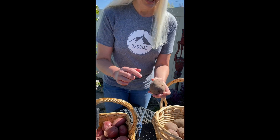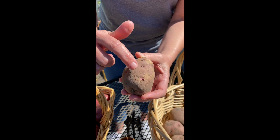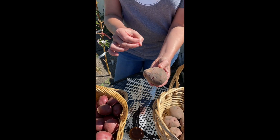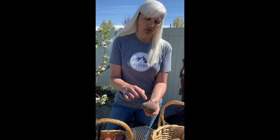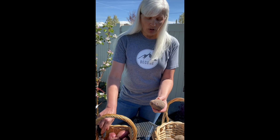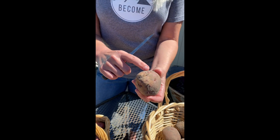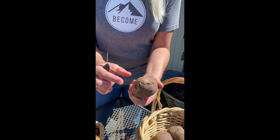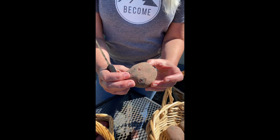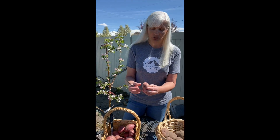So what we're going to do is look for the eyes. As you can see, these are good because they're already starting to sprout. That's the beginning of the plants, and when we cut them we want a big chunk, because that chunk of potato becomes the food or nutrition for the sprout — for the plant to grow. We want at least one or two good eyes per piece. You can see on this one it's got a lot of good eyes.